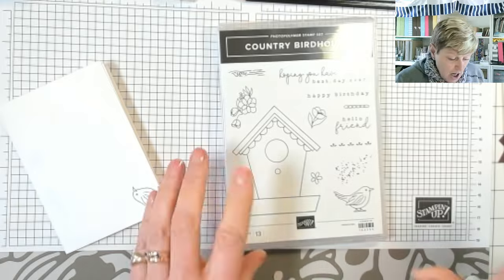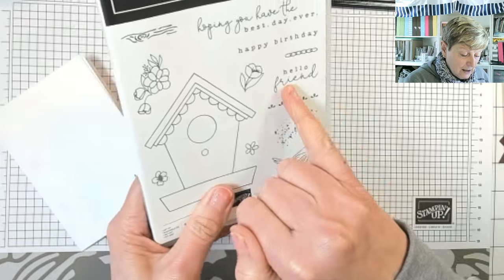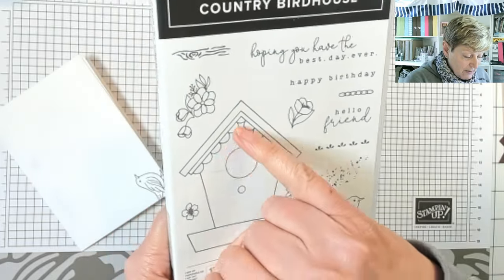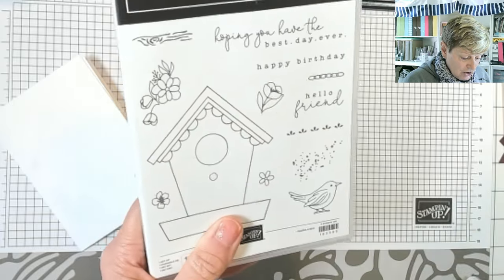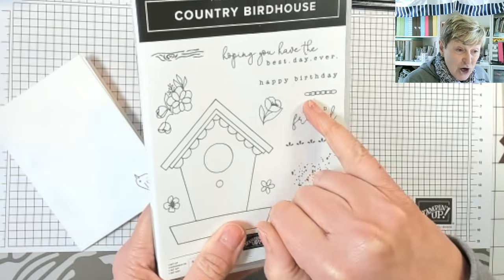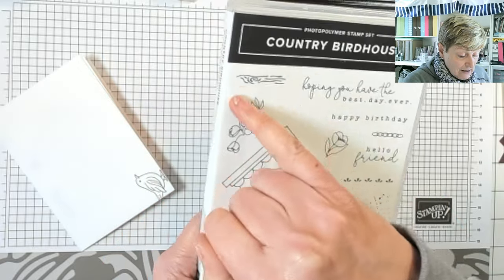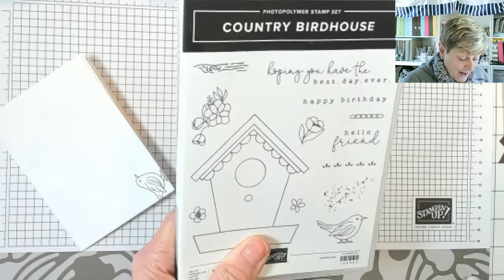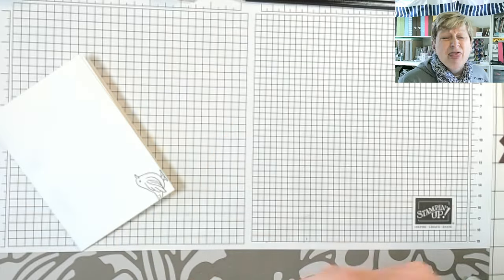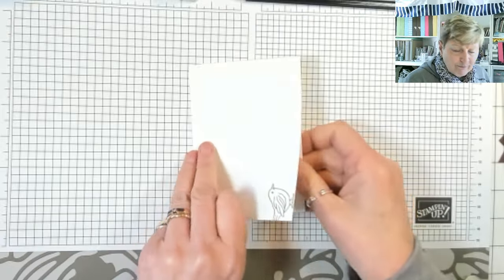As for the stamps, there's a little frou-frou detail for the large birdhouse, a splatter, 'Hello Friend,' a chain, 'Happy Birthday,' 'Hoping you have the best day ever,' and a little wood grain stamp as well. So that's 13 stamps and 23 dies — wow.